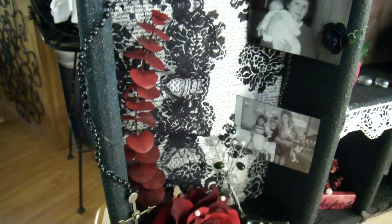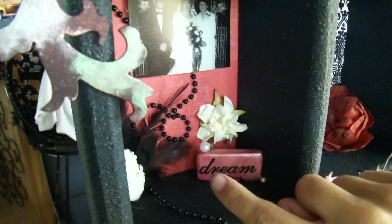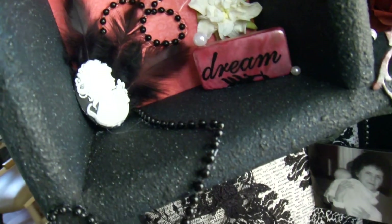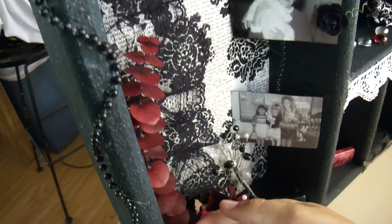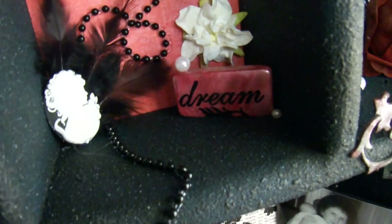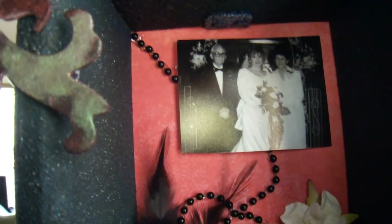In this compartment up here, I ran the beads all the way down through it and then took them all the way down the side with a little charm hanging on the end. And that's a cameo back there with feathers coming out behind it, and another grunge board piece to the left.